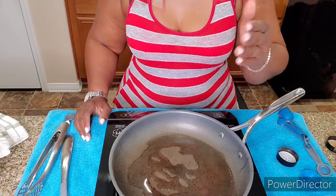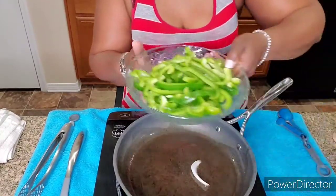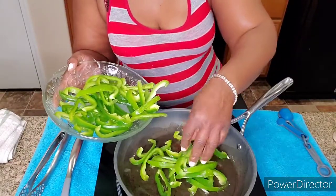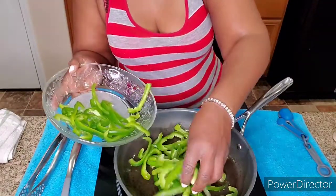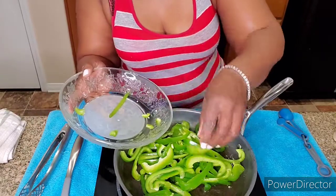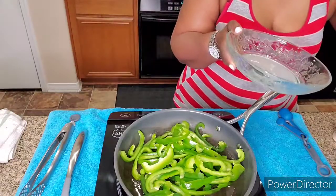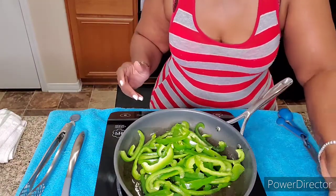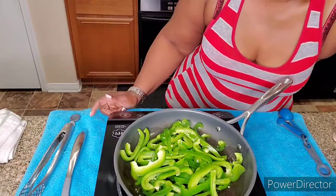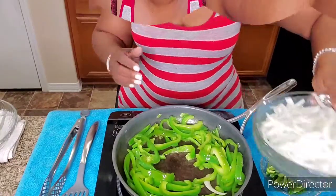Once this gets hot I'll be back and we're gonna do the vegetables. I want to test the oil, so we're just gonna drop these bell peppers in here. We're gonna let these cook for about three minutes and then we're gonna add the onion and the jalapenos.